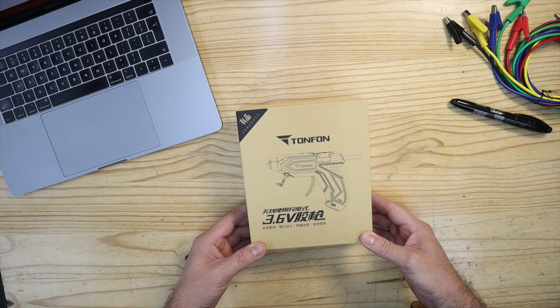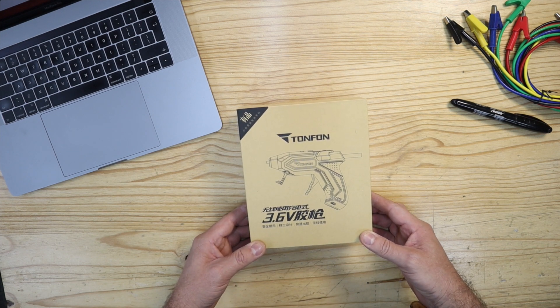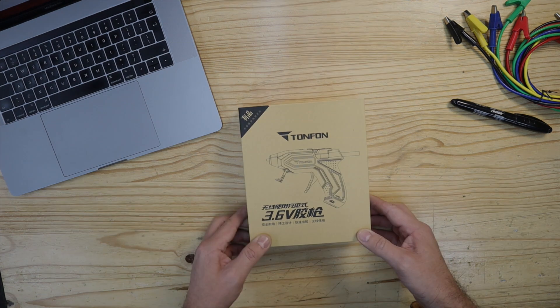Currently it retails for just under 19 US dollars and it's available at bangu.com. You can see the link in the description.